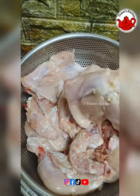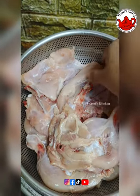Hi everyone, welcome back. This is our soft and juicy green pepper chicken barbecue.